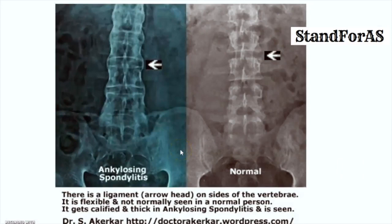Here is a different view of a similar phenomenon. This is the x-ray of a normal person — you can see the vertebrae, but the ligaments that hold them in position are not visible. This is somebody with ankylosing spondylitis: the ligaments that hold the vertebrae in position have become calcified, thick, and clearly seen. This is exactly what is described as a bamboo spine.